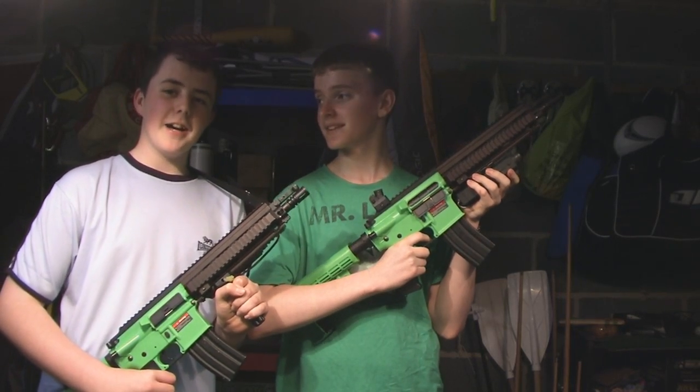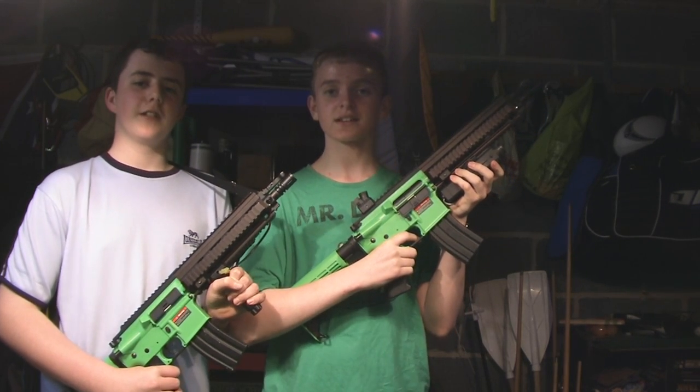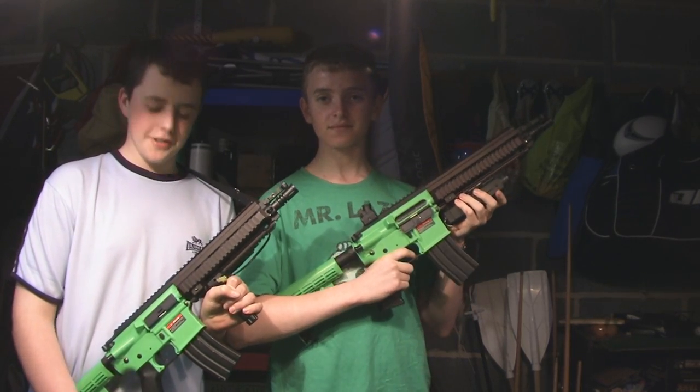Hi, I'm Matt. Hi, I'm Kieran, and this is our review on the H&K 416, made by JG. I'm going to hand you over to Matt who's going to give you a quick overview of the gun.